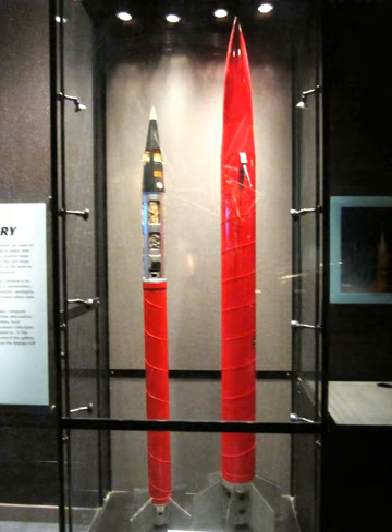SKUA-4: Starting stage — four Chick rockets. Upper stage — improved Bantam. Payload: 8 kg. Maximum height: 140 km. Take-off thrust: 27 kN. Take-off weight: 83 kg. Diameter: 0.13 m. Length: 2.80 m.